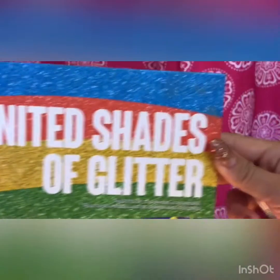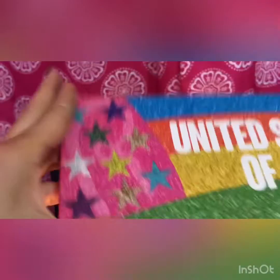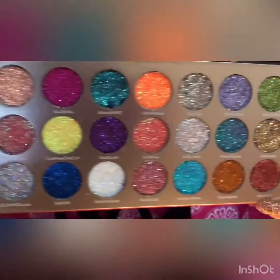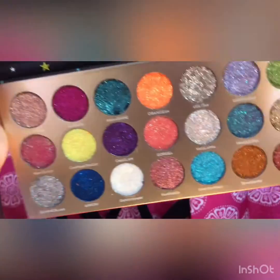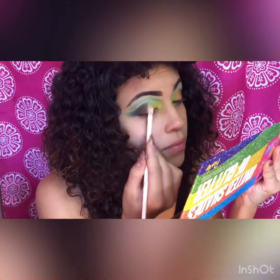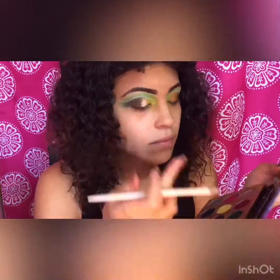I am very excited for this part. I will be using the United States of Glitter palette — I love this glitter palette, it is so pigmented with so many beautiful colors. I will be using two shades and applying them on the center of my eye where I placed my concealer.